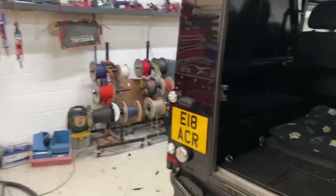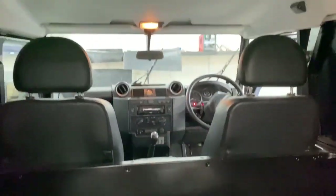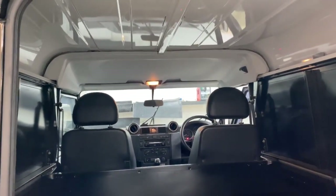We're going to completely trim out the rear end in our custom rubber finish with stainless steel finishes. We're going to add a storage system, remove the bulkhead, and to do that properly we're going to take the whole roof off and strip the vehicle right down to the bone.